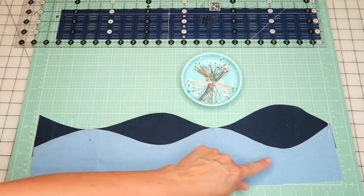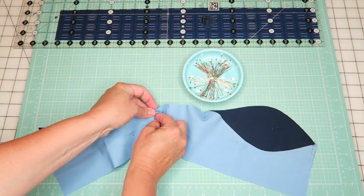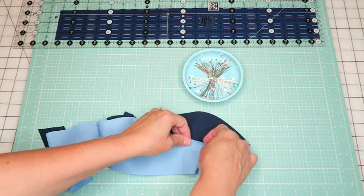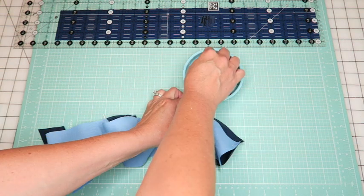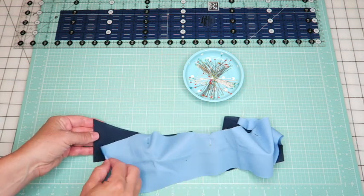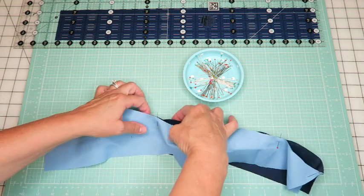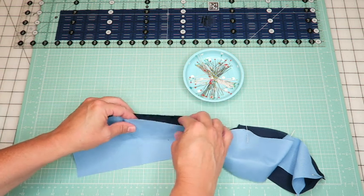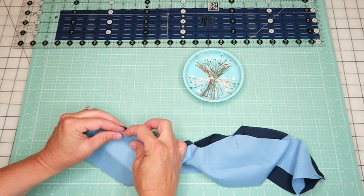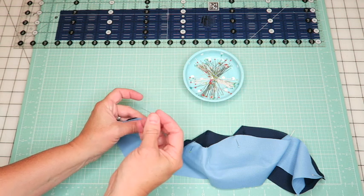Next we're going to take the valleys and bring them up to the curves - it starts seeming a little less manageable at this point, but that's okay. Just grab the valley, line it up to the top. It doesn't have to be perfect; it's going to move around a little because you're on a bias now since you've cut curves, and there's going to be some give in your fabric.